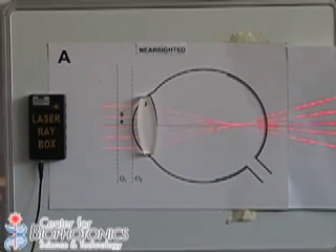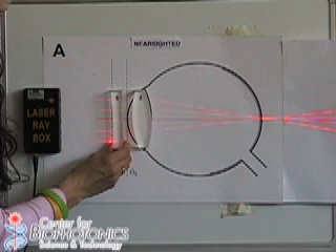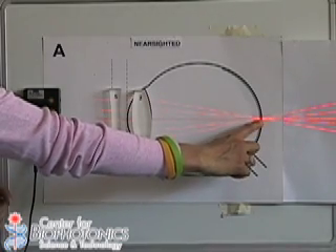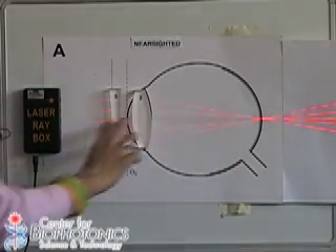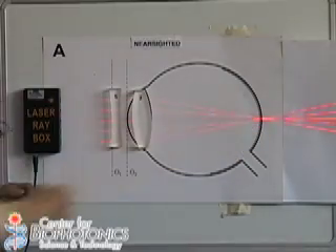To correct this problem, people normally wear glasses. We will represent the glasses with our concave lens and place it right in front of the eye. As you can see, now the light is focused exactly at the back of the eye, meaning the image will look perfectly clear — not blurred. The lens corrects the point where the light is focused.